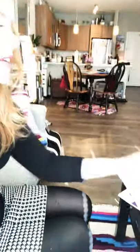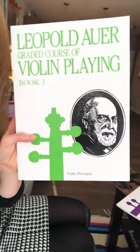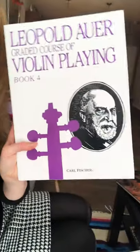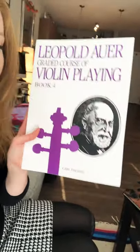Book three is starting scales and bowings and some more challenging A-tunes. And then book four is a little bit more advanced — at least for my studio at the moment — it goes into more scales and harder A-tunes.